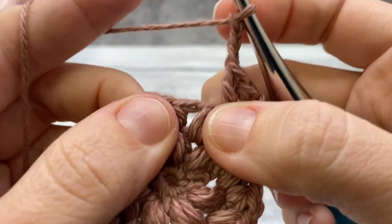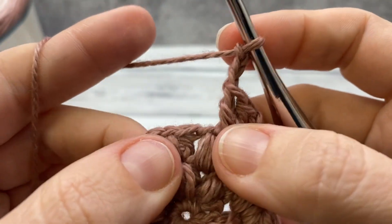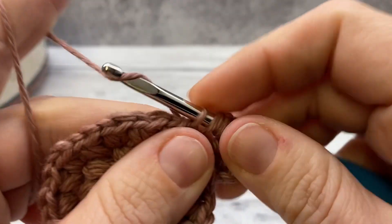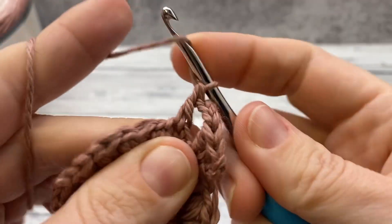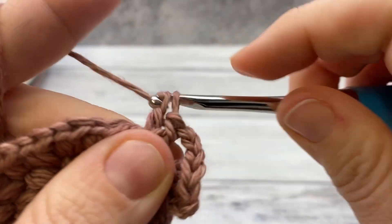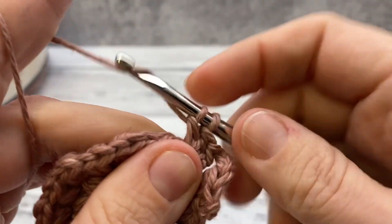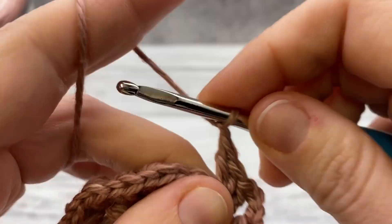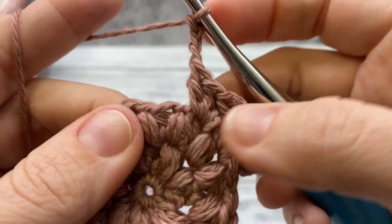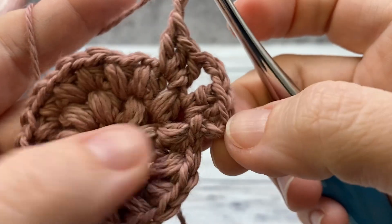For each chain space around, you can see the chain spaces in between — work three double crochet and then chain three. So: one, two, three double crochets, then chain three. Repeat for each one of the chain spaces around, then join right here to the top of the first chain three with a slip stitch.